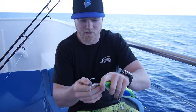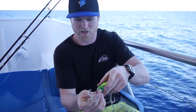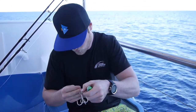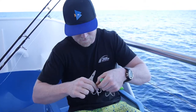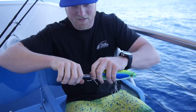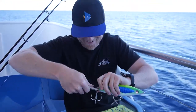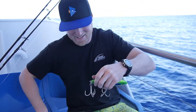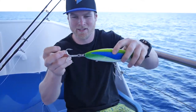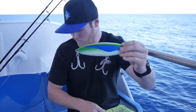Again, with that tail treble, you want to do the same thing — have that top hook facing up and the other two outside. Line him up. So there we go. That hook is sitting up like that, and this one tucks into the belly, and that one's ready to roll as well.